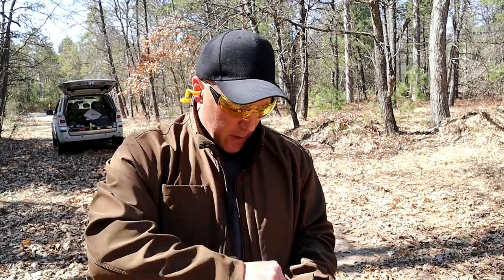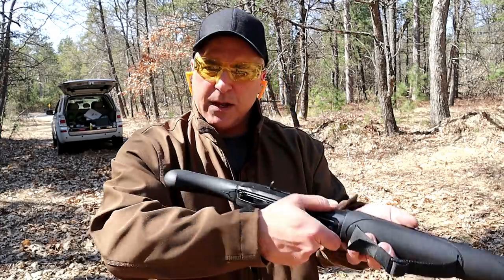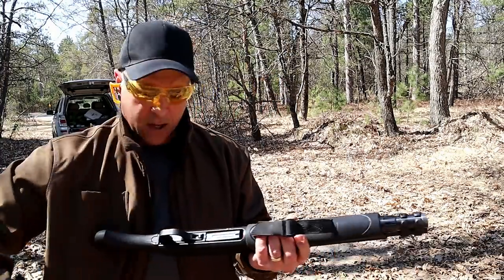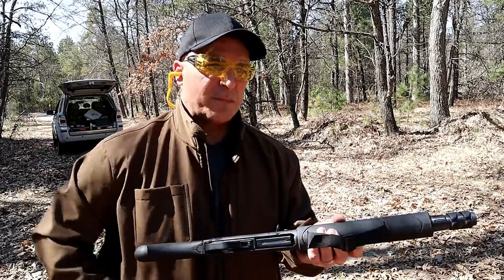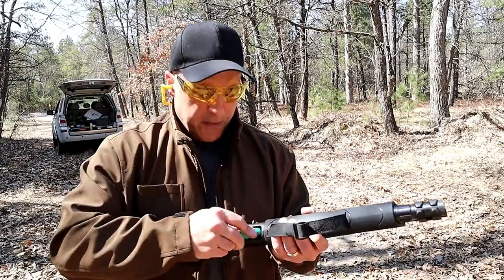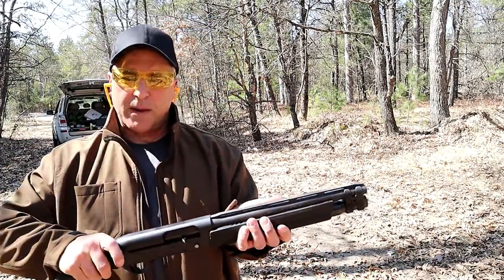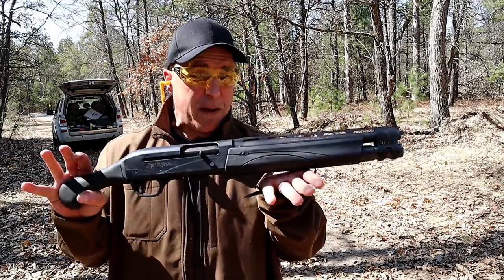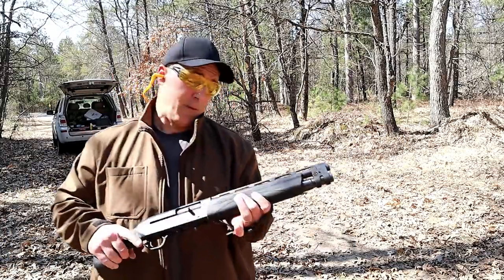High brass. I'll go ahead and load one in the chamber, engage the cross-bolt safety, drop the bolt, and put three more in. Sometimes they get a little tight loading, but not too bad for the most part. This thing has fed everything I've ever run through it since day one, and that's why I think it's such a fine firearm. It is more expensive than the pump action ones, for sure, but I really like it.